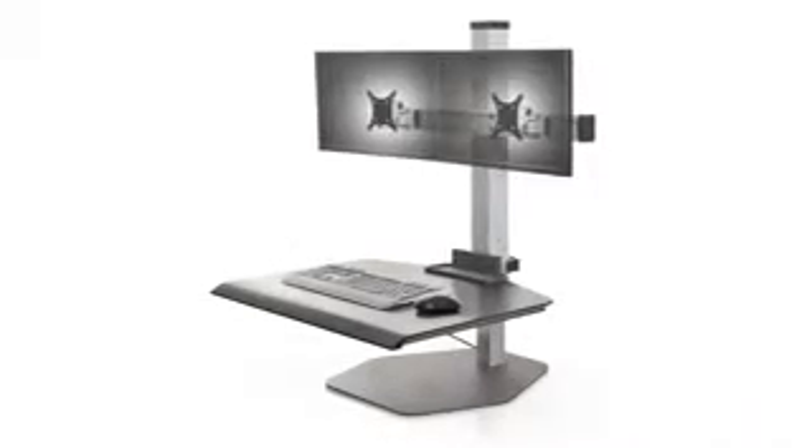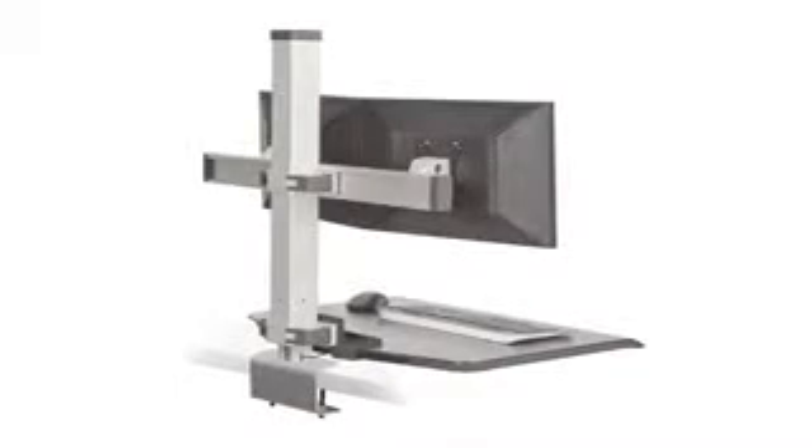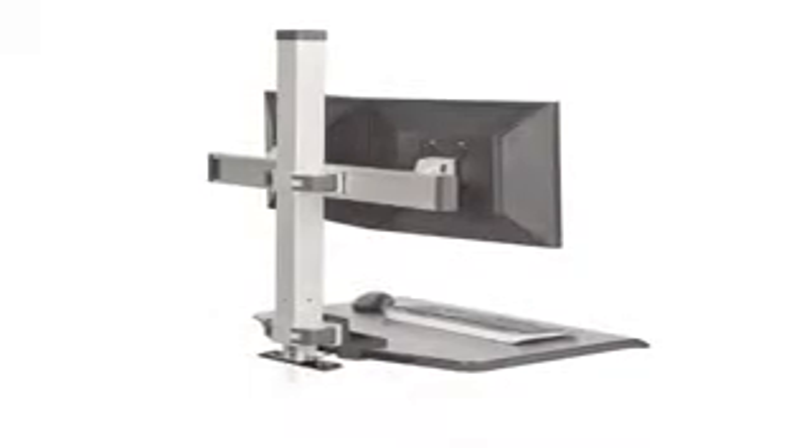The Winston Workstation is available in single, dual, and triple monitor configurations. For a more stationary option, clamp and through mounts are also available.